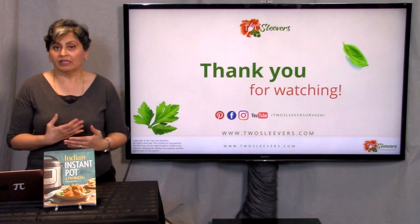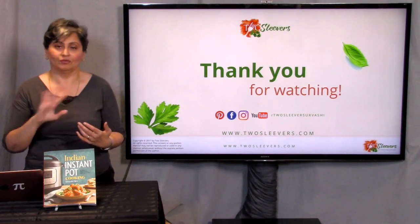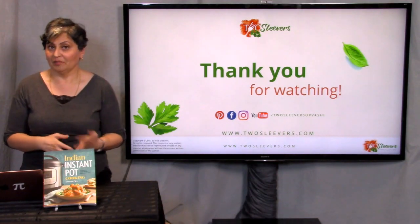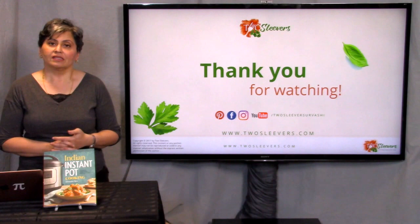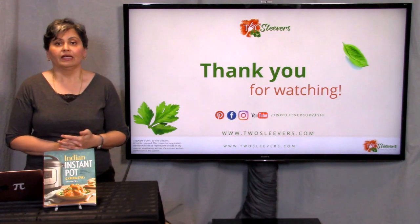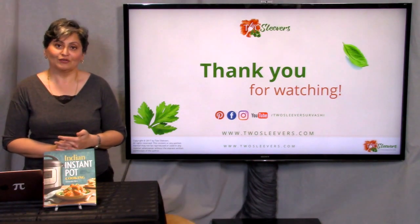If you'd like to follow along with the other videos I do, I'm on Facebook, Pinterest, Instagram, and YouTube — I'm in a lot of places, easy to find. Urvashi Pitre is not a very common name — only one on Google. I hope this lesson on lentils was helpful for you. I'm Urvashi Pitre, my blog is twosleevers.com, and I hope this was helpful and I will see you soon. Thank you.